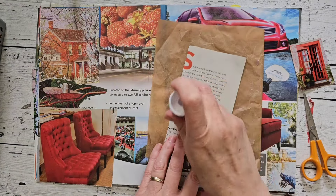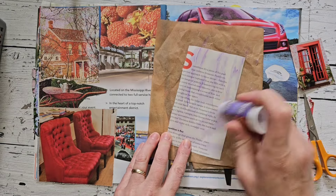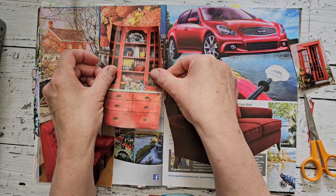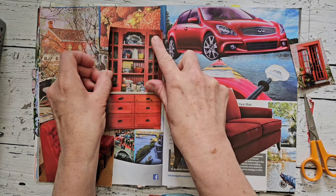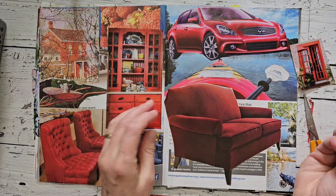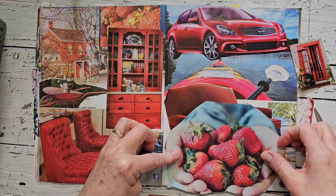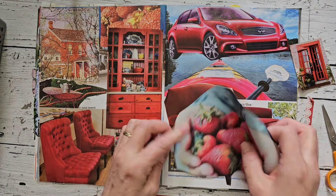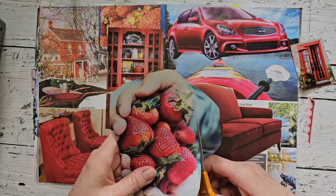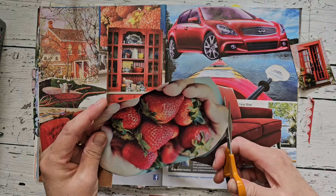As much as I enjoy glue booking, I also really enjoy harvesting from magazines. I don't know what it is — I used to not even keep old magazines. I used to thrift used magazines, and now I go and buy them. I really like the strawberries versus the chair; I might just glue it over.